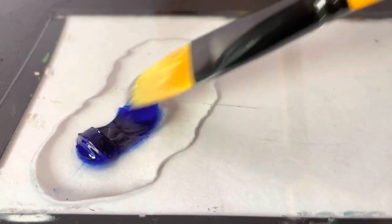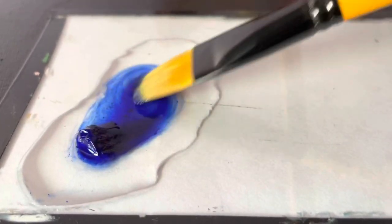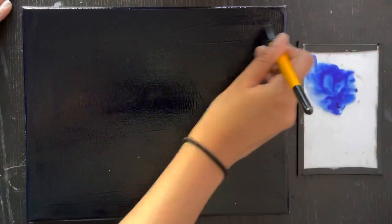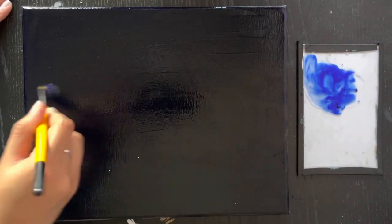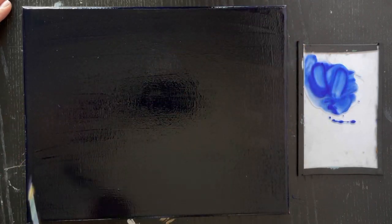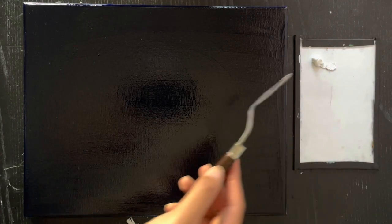Use your brush to apply a thin layer of this mixture on the black canvas. Remember to evenly spread the paint all over the canvas. Then take white out on the palette and use a palette knife to apply it on different parts of the canvas. Remember this should be done before the base layer gets dry.